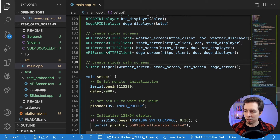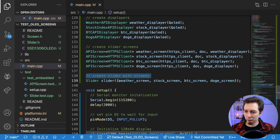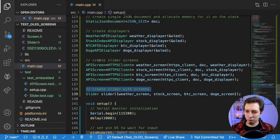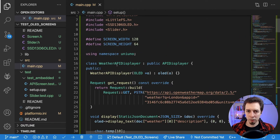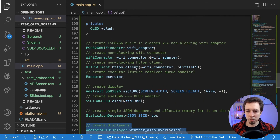I'll show you the tests and explain how the slider works. The slider takes a vector of screens — these are API screens because they make HTTPS requests, read JSON from the response body, and then display something. But displaying is the responsibility of the displayer, which is another class I created. The concrete implementations are in the main.cpp file — we'll go through them at the end. Now let's jump to setup.